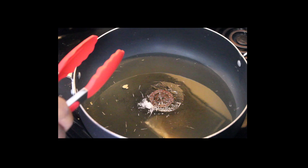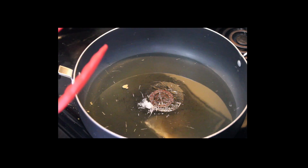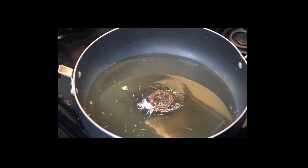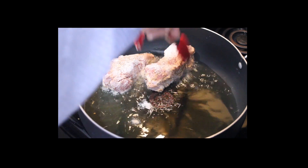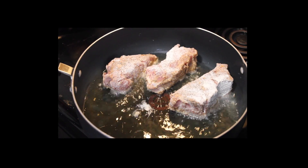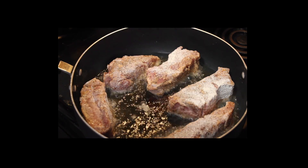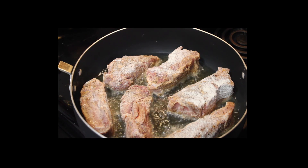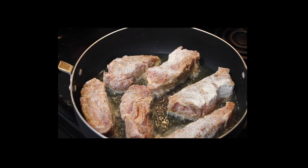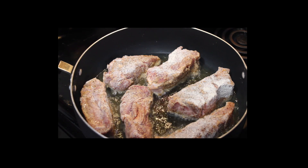Alright, so we're over here at the stove. I got a little bit of oil in the skillet and it's on about three-quarters heat. We're just going to put these in here and sear them off. The reason why I'm not doing them in the pressure cooker is because I wanted to do them all at the same time — the pressure cooker is a little small for that. We're going to get this side nice and brown and flip them over.